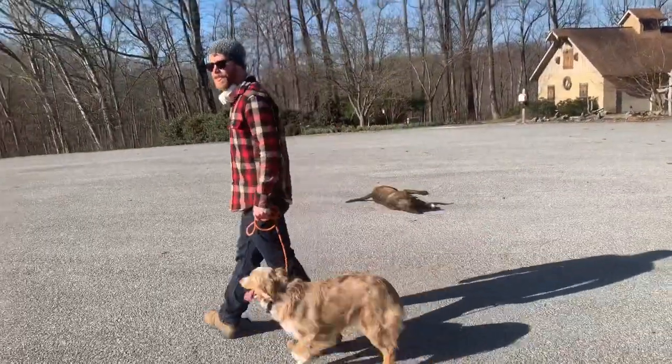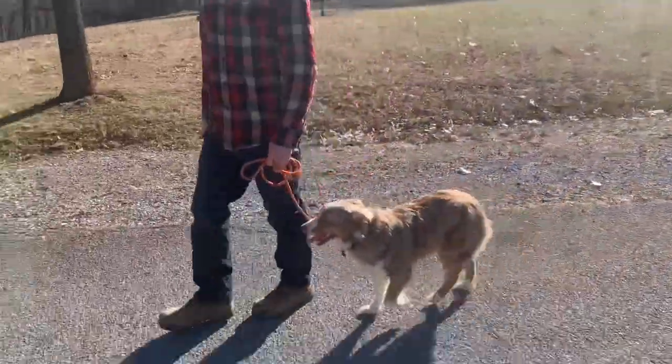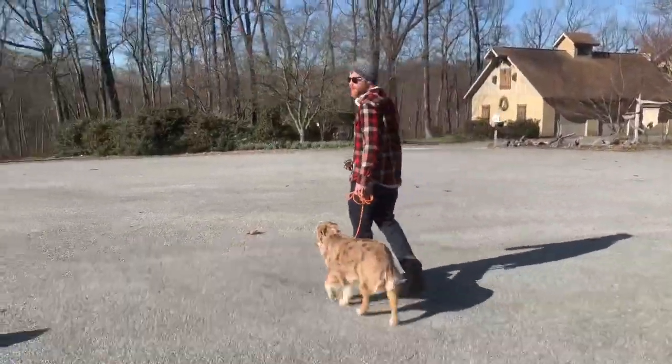I didn't give him any commands. I just picked up the leash and started walking. He assumed — because I have a leash in my hand and because we're walking on the mat — that maybe he should put himself right around here. And I didn't say anything. He just remembered it from yesterday, or the day before, whenever we did this.